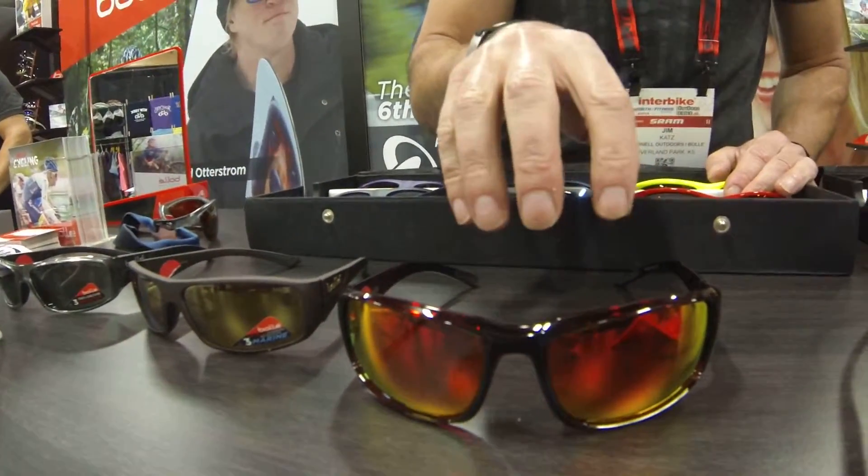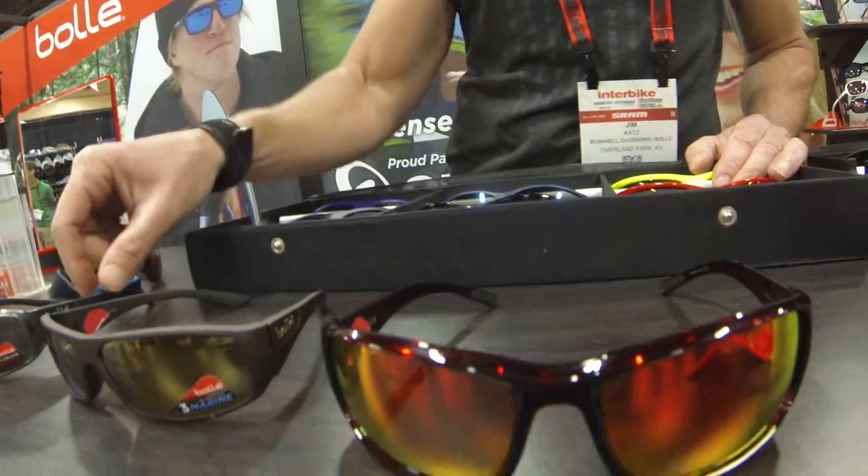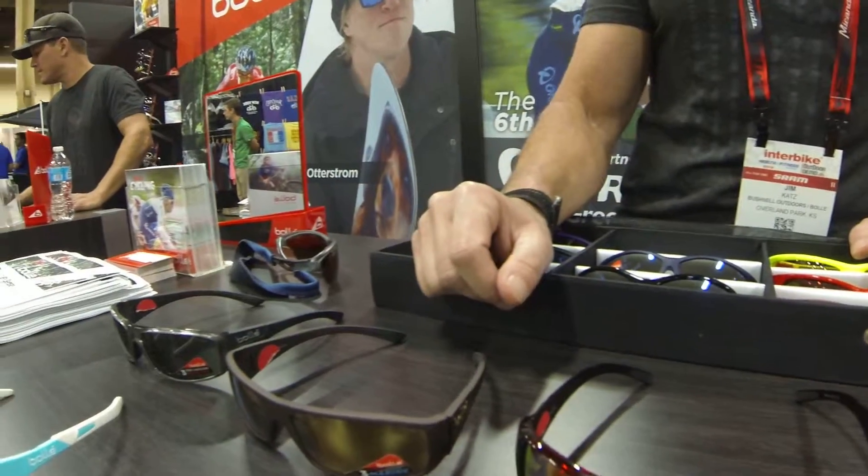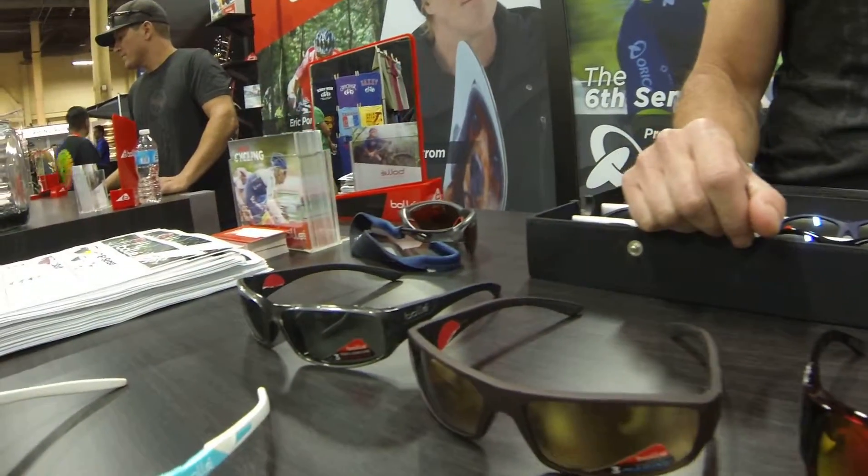This is a $99 price point. They're made in Italy. Lots of interesting colors and different lens tints.